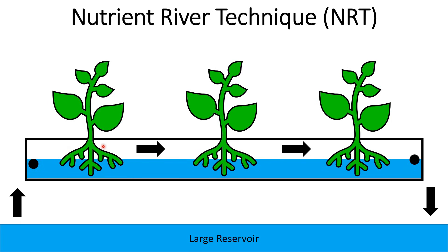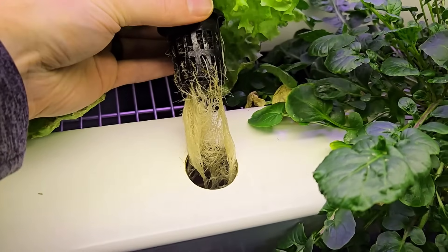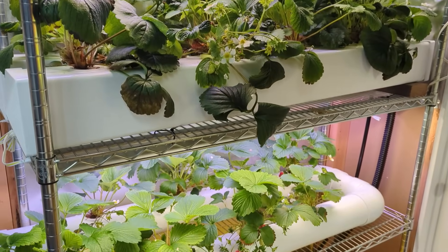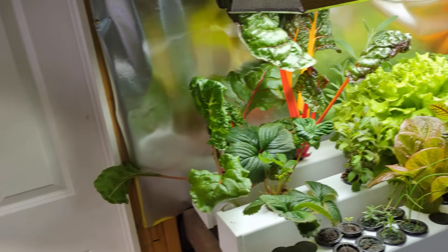There are also air roots accessing only oxygen up in the air section. So you end up with a hybrid of Kratky and NFT where the roots can do all three things depending on where they are. This allows the system to be extremely efficient and productive. Similar to NFT, it can also scale really well — if you want to add more plants, you just make the rail longer or add more rails. Particularly for growing indoors, it's super important to make the best use of space, and this system really lets you do that.